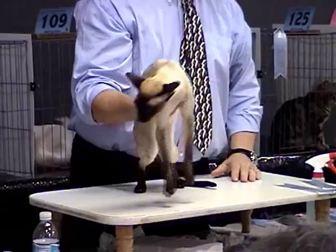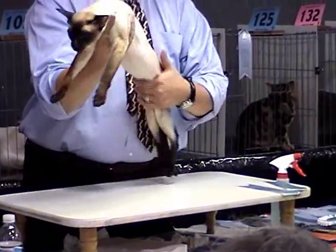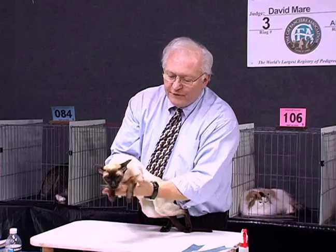Unlike the lovely lilac that you may have seen during the championship judging, we do want coloration throughout the body, but we don't want shading. We want the coloration to be cream as opposed to stark white, as we would see in a chocolate or a lilac.